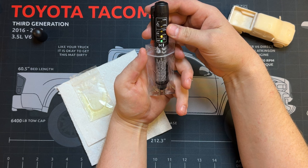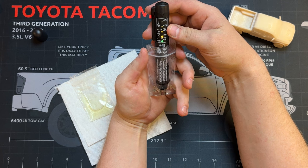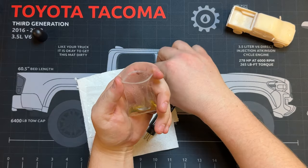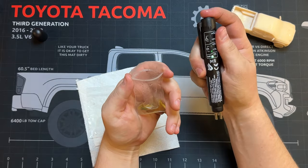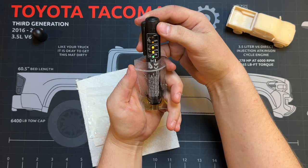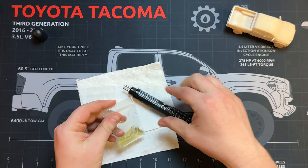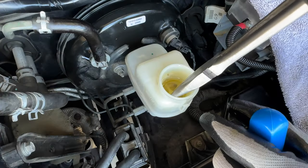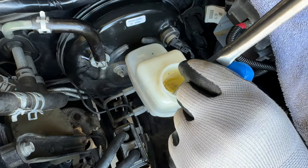The clean fluid tested below 1% water content. Now testing the dirty fluid, you can see it's between 1 and 2%, meaning it's in fair condition but time to change. It is time to drain that fluid reservoir.